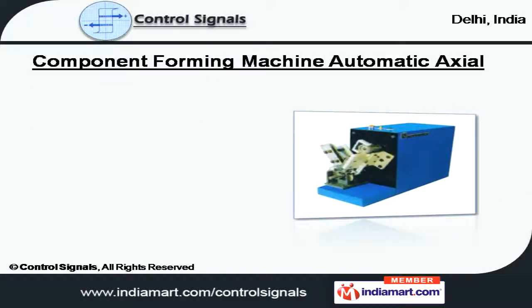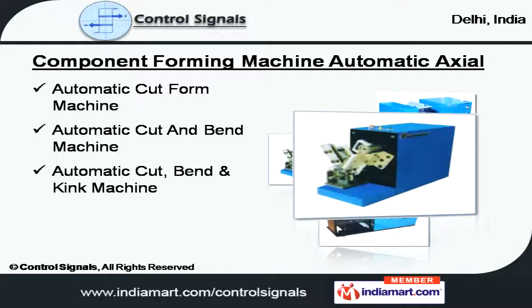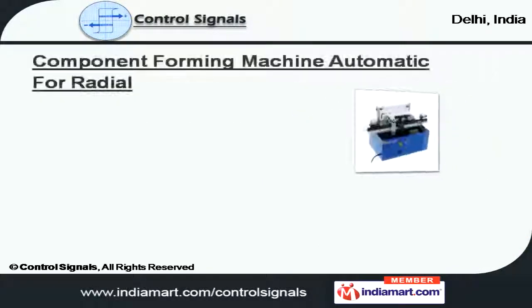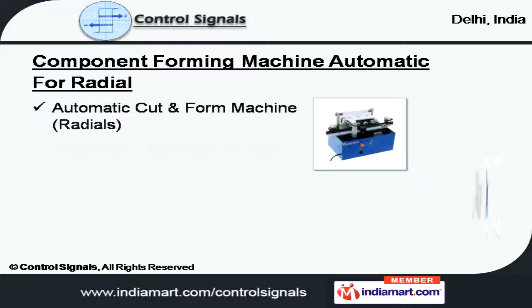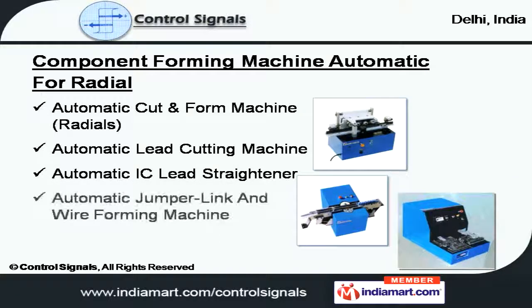For component forming machine automatic axial, we offer cut form, bend, and kink machine. We also supply products under component forming machine like automatic cut and form radial, lead cutting, IC lead straightener, and jumper link and wire forming.